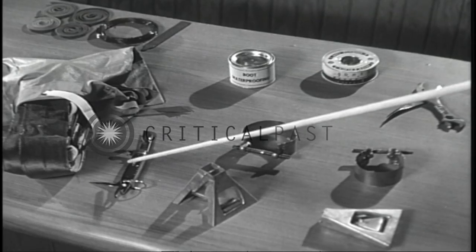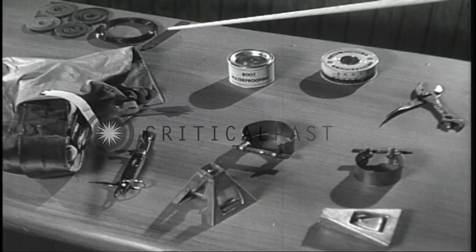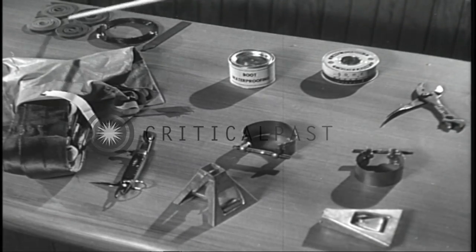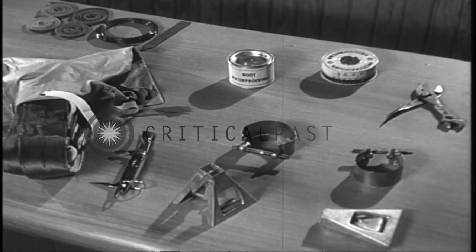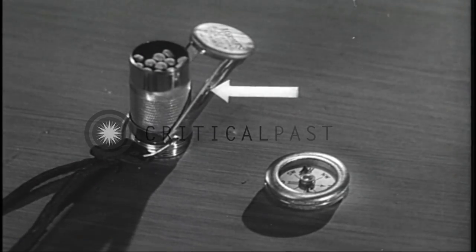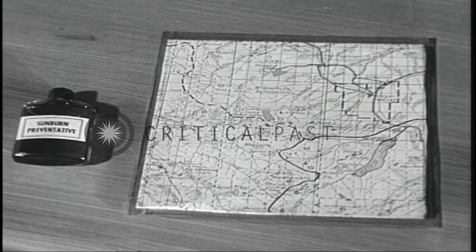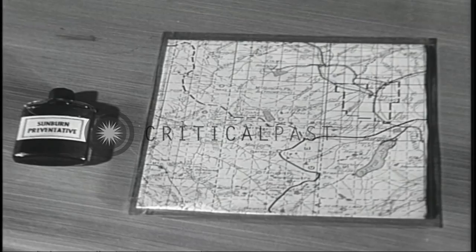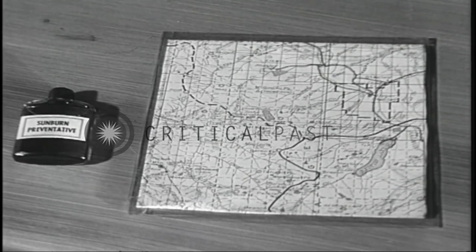Also in the kit: a jackknife, a pair of ski climbers in a bag, and other repair items such as a coil of leather thong, a coil of wire, and a file. Carried by the trooper are matches in a waterproof case and a small compass. Two other very important items are a celluloid map case for carrying maps and sunburn preventative.